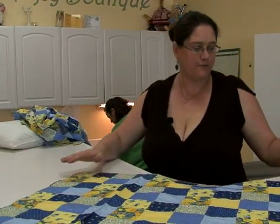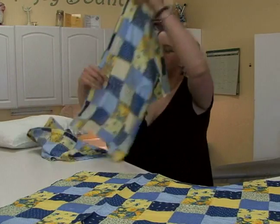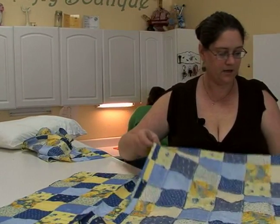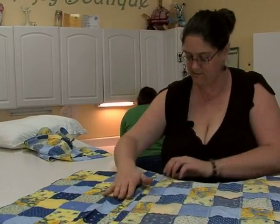This is the front side of our pillowcase, as indicated by the pin that we had there. We can take that out now because we know which side we're working with. This is the first back side. We're going to put them face down so when we finish, the seams are on the inside.